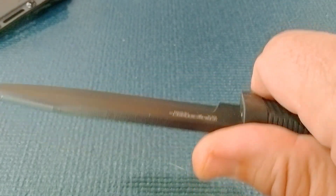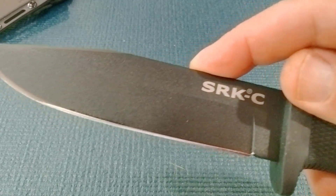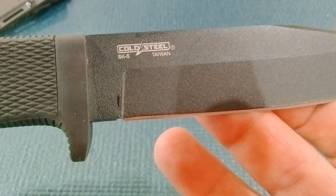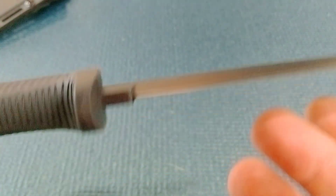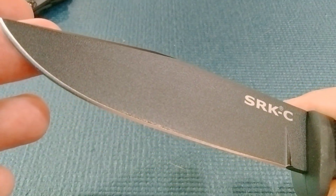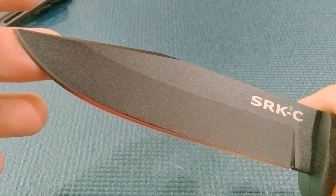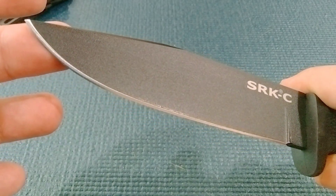There's a little bit of a sharpening choil on there. It is a coated blade, and this steel is what's known as SK5. They also make this knife with San Mai and some other types of steel. The SK5 is a pretty interesting steel — it's not a stainless steel, which is probably why we got the coating and the oil. It's one of those high carbon steels.